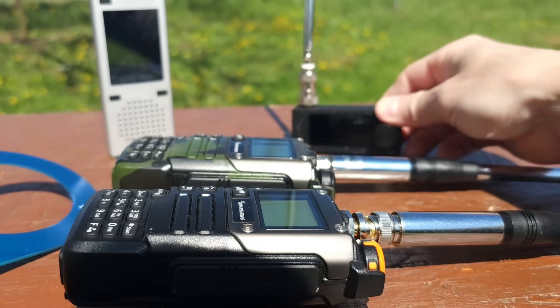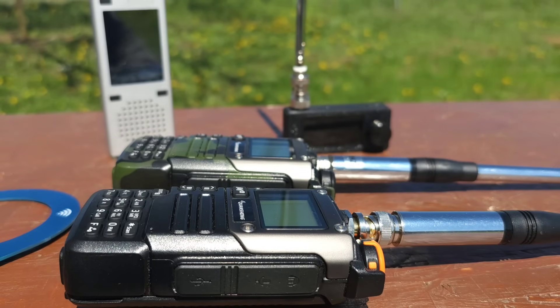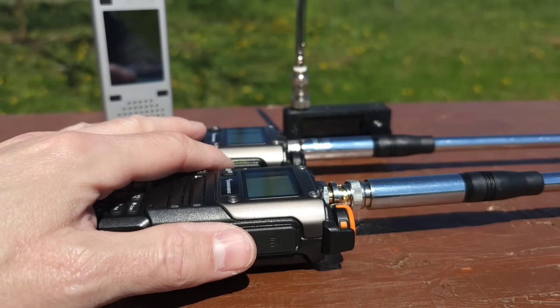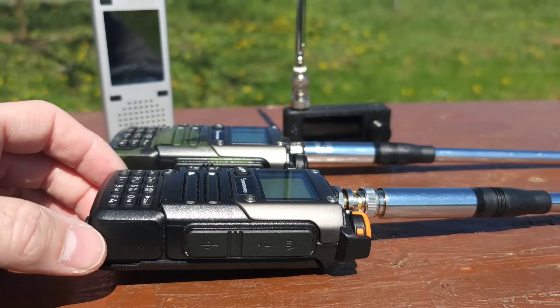So let me show you how these receivers work on multiple bands. I have to mention that today we have quite poor radio propagation, so I'm limited in showing you the signals on those radios. So let's go!